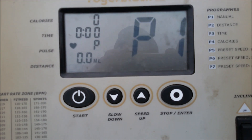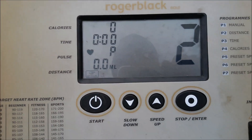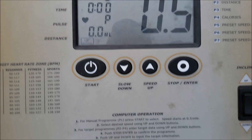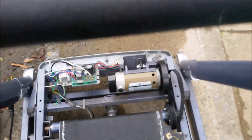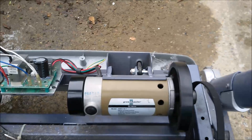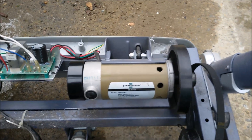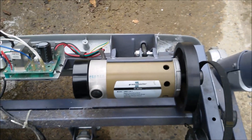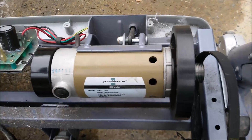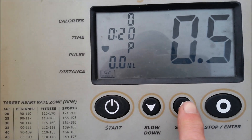It looks as though the display comes on all right, and then if I press start: 3, 2, 1 — and you see the motor fairly silently bursting into life there. That's quite useful. So that's obviously working and responds to speed.